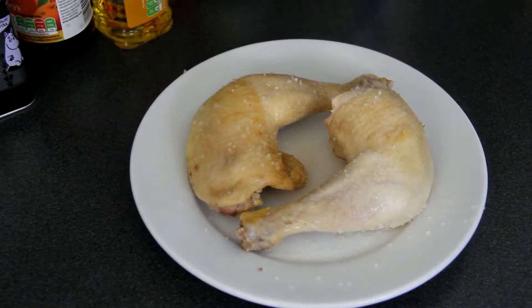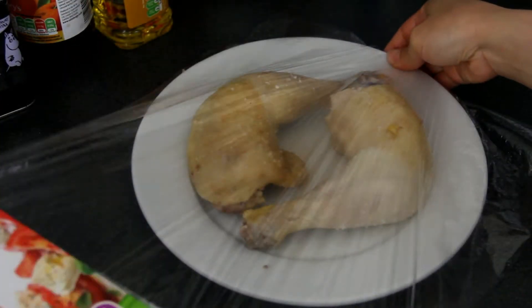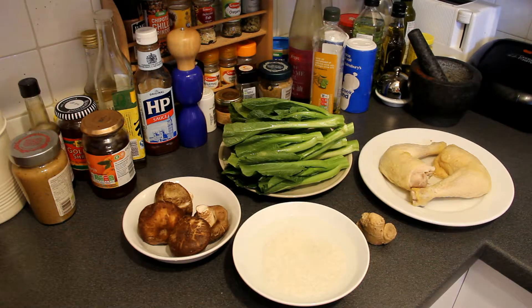Now two chicken legs are covered with sea salt. Then cover the chicken legs with clean foil, then put them into the fridge for around two days. Two days later, the salty chicken legs are ready.